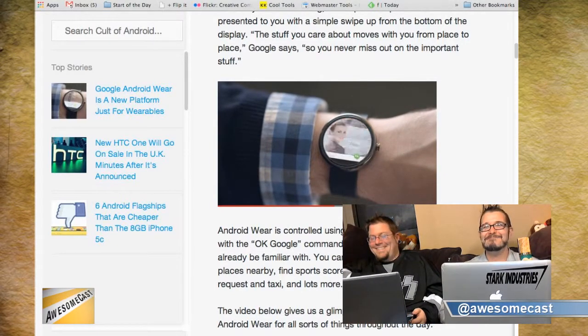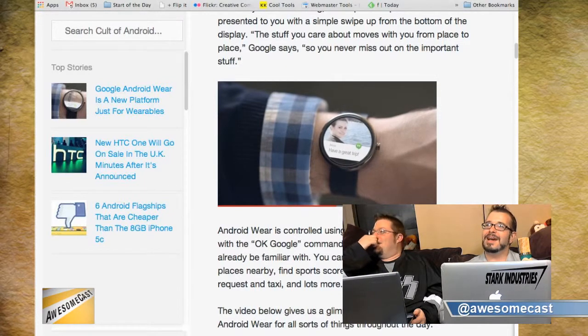This looks awesome. Is this just the example from Google? Yeah, I think this looks awesome.